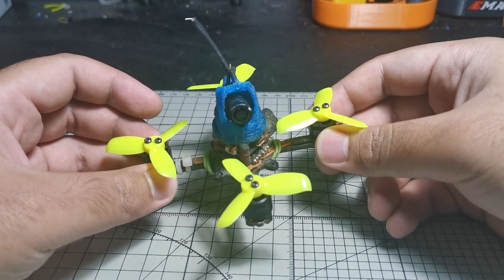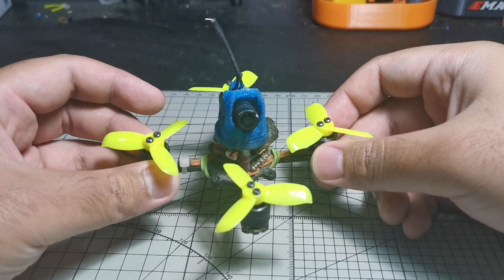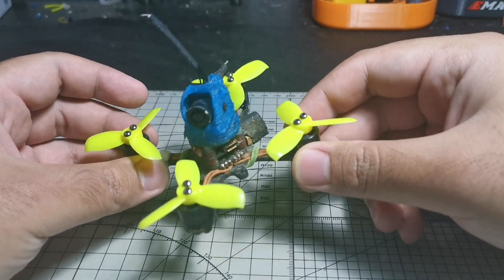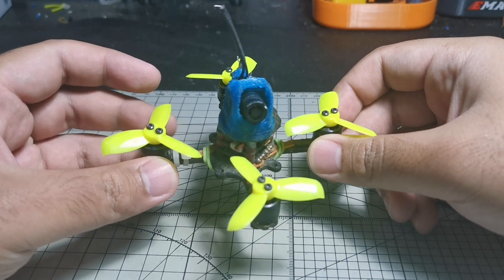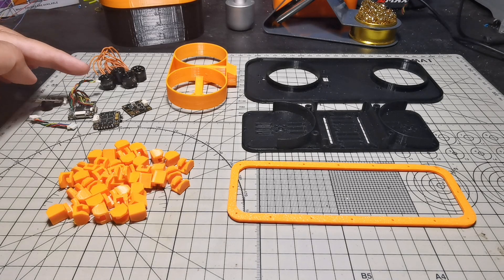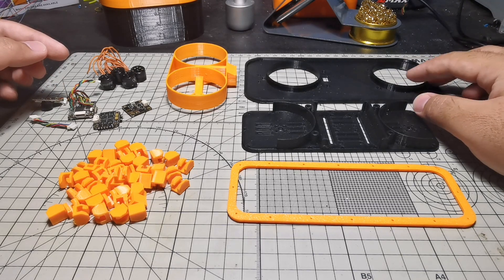I already made a 3D model of the hovercraft and it's currently printing on my 3D printer. You can hear the 3D printer running in the background. I'll next dismantle all the electronics, motors, and everything from this quadcopter and move it to the mini hovercraft once it's done printing. Here are the parts I took out: motors, flight controller, ESC, and the video transmitter.